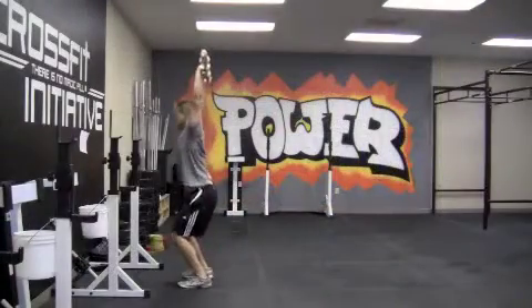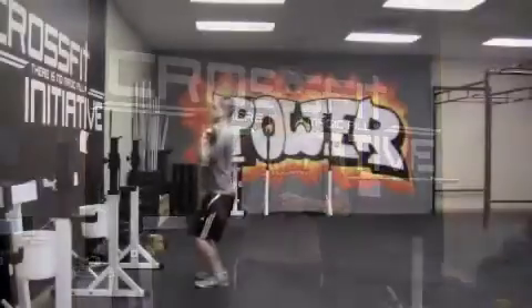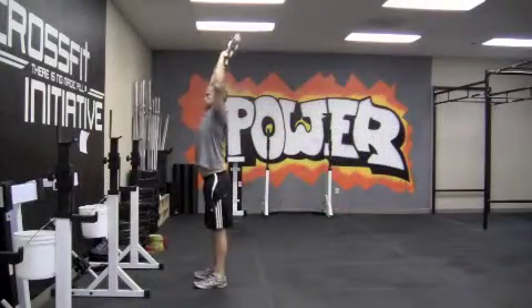So let's start with the push jerk. There are a couple of key points I want to hit. One is you want to make sure that you're not tilting your torso forward when you load. That's really key — that's fundamental, and it's a common fault in the push jerk and push press. So make sure you load with a completely vertical torso. Your shoulders should be right over your hips and your hips should be right over your heels on every load.